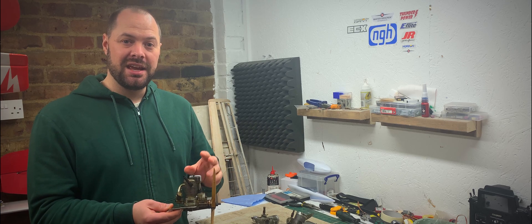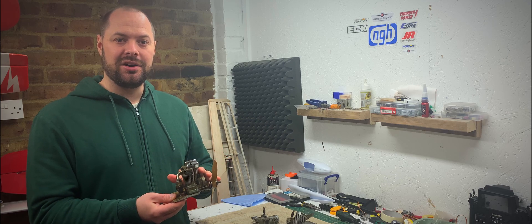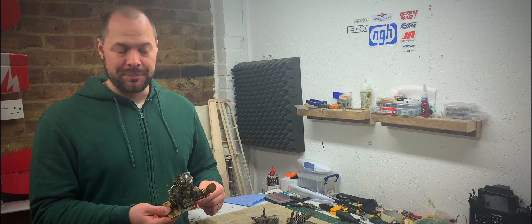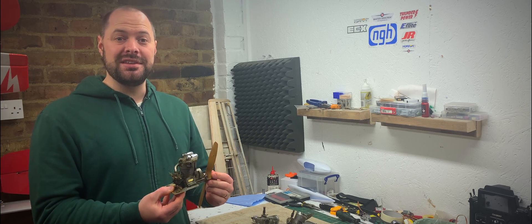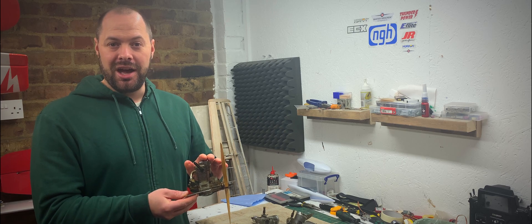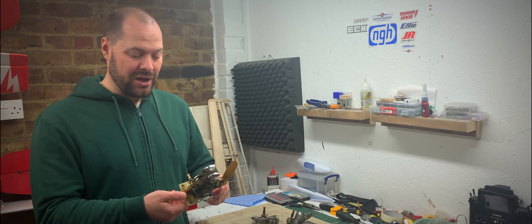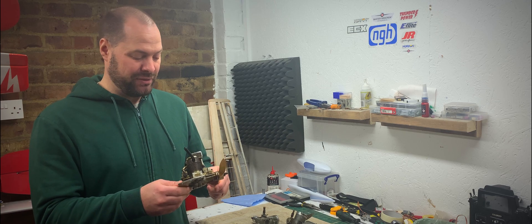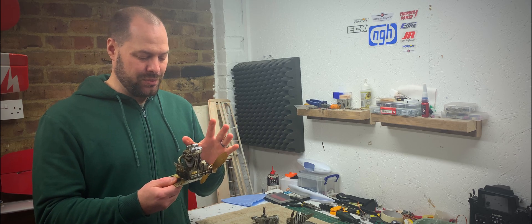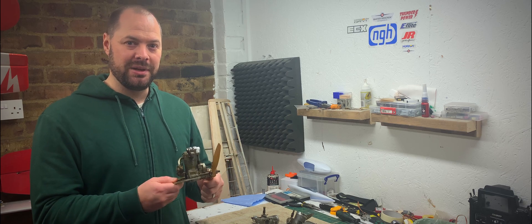It's also special because, unlike the standard FA45, it has a higher duration and higher lift cam in it that produces a bit more power. My plan is to try and use this in the Fournier. I think it's a really nice engine — the four-stroke will suit the classic look of the Fournier RF4 and its scale appearance and performance. However, this might be slightly underpowered, so I'm pleased it's the special for the extra power, but we may still be under what I need.